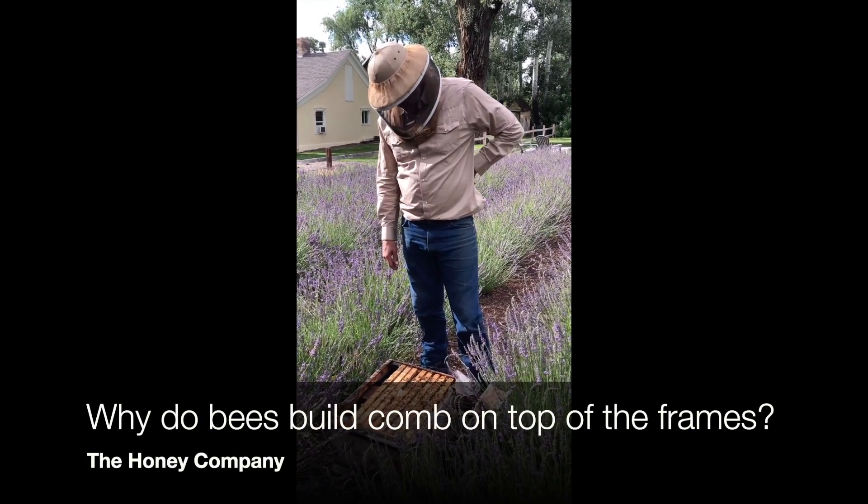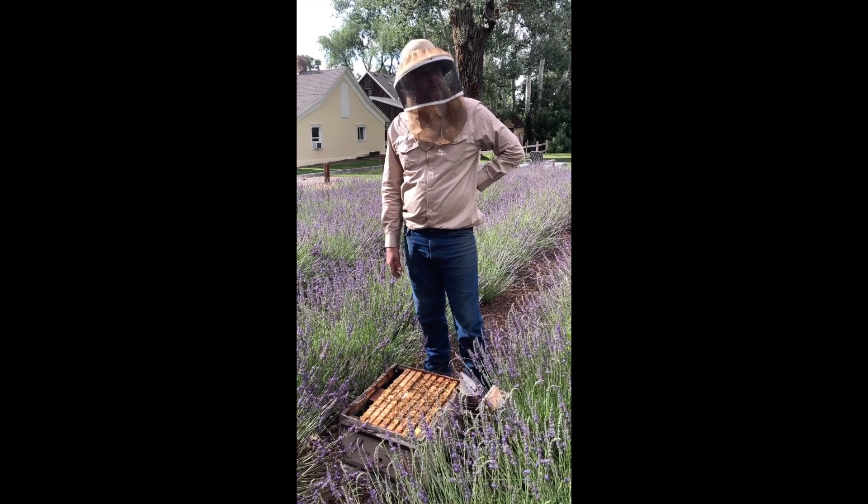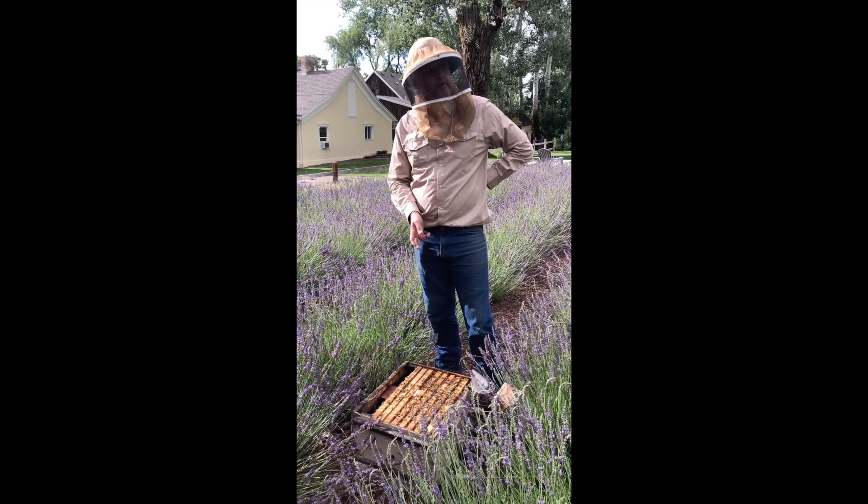Why are they making comb on top of the frame? That's a good thing they do — it sticks the lid down so it doesn't blow off, like the one we had earlier today.